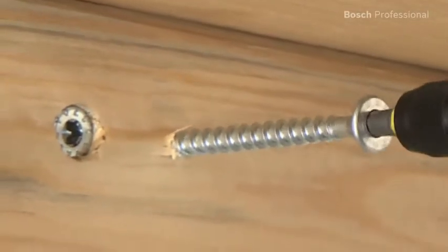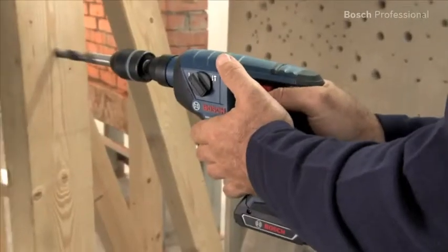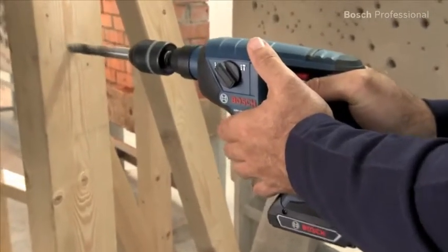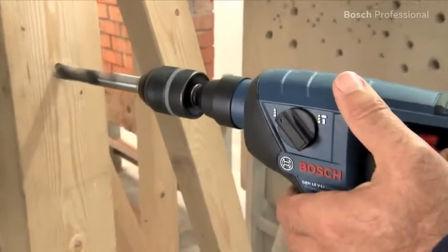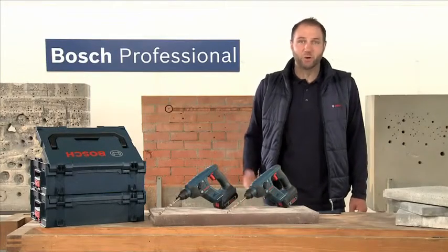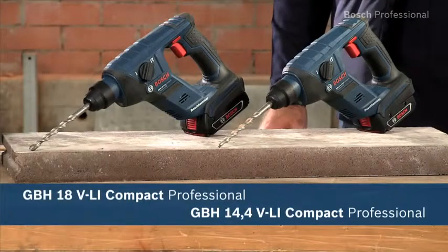Smaller and medium screw driving applications in wood and metal are then no problem. With these new cordless rotary hammers from Bosch, you can drill holes of up to 8 mm in metal and up to 16 mm in wood. Experience for yourself the GBH 14.4 and the even more powerful GBH 18 VLI Compact Professional, the most compact professional cordless rotary hammers.